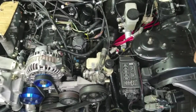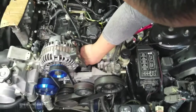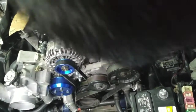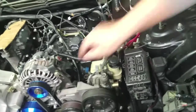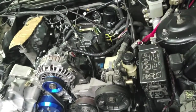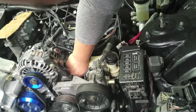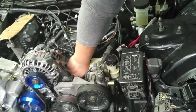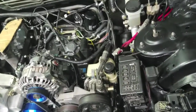Alright, next up we're going to install this to the oil feed. I've already removed the stock hardline, and now I'm just removing the banjo bolt along with the washer. IRP provides this fitting — I'll just screw that on here, snug it up, and we'll install the oil feed line.